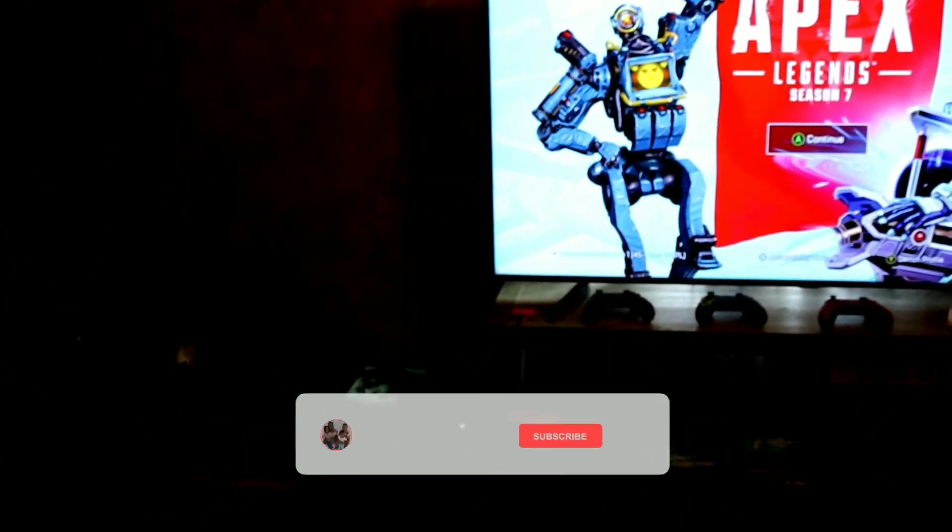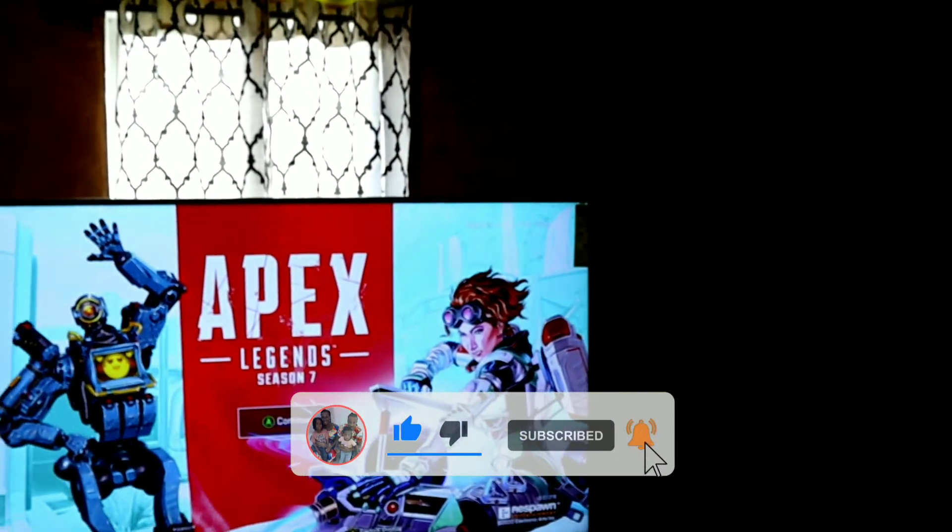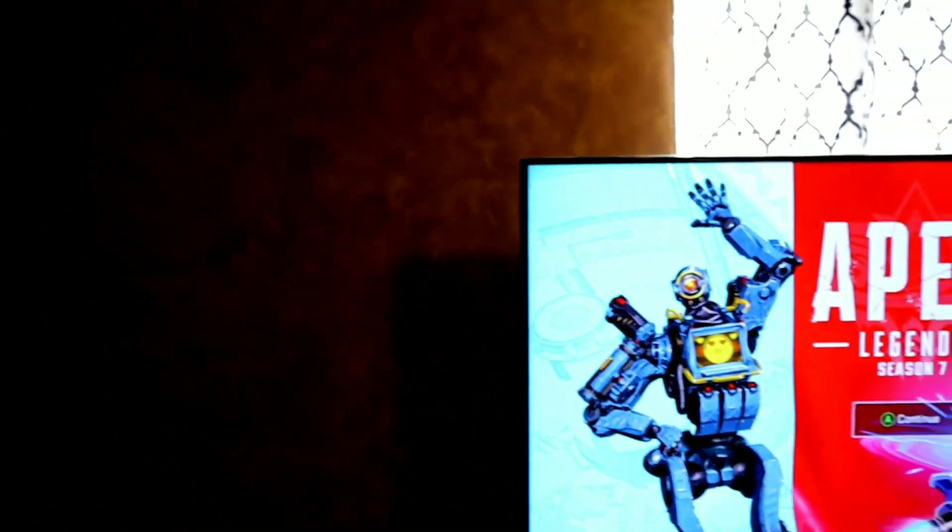Okay, this is how it looks with the TV pushed back to the wall and everything back in place. Leave some comments down below and let me know what you all think. Don't forget to like, share, comment and subscribe. Until next time — peace.